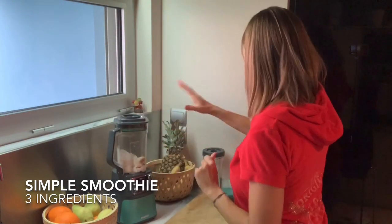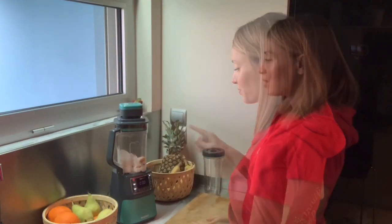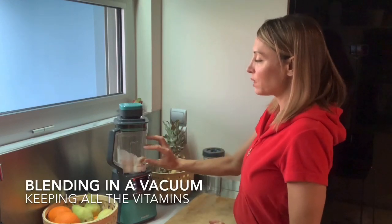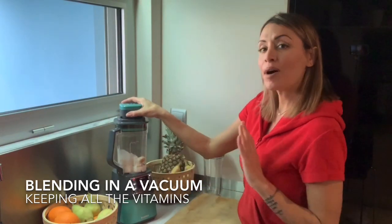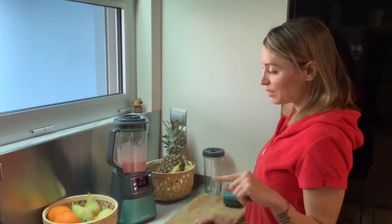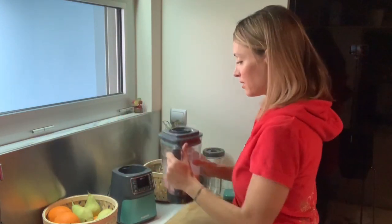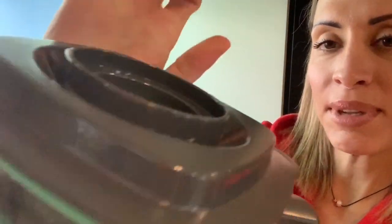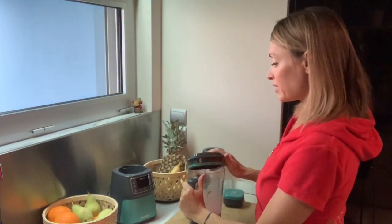I'll pop on the cap of the blender, then put on the vacuum device and have it suck out all the air. What I did now is take out all the air so the ingredients will be blended in a vacuum, keeping them fresher than they would be in a regular blender. Now I'll blend it, take it off, unlock it, and listen — I'm letting all the air back into the canister so I can open it, otherwise it's stuck and just won't open.